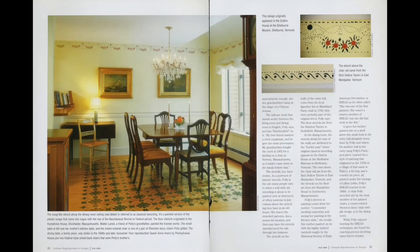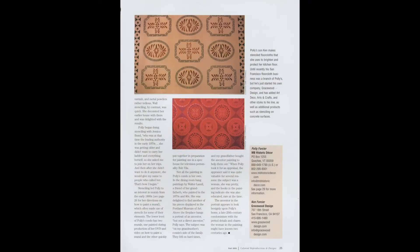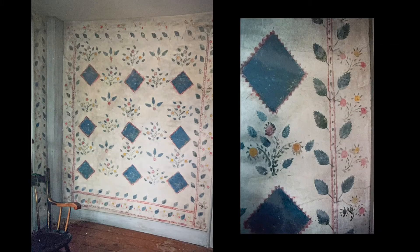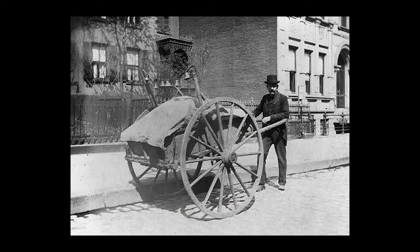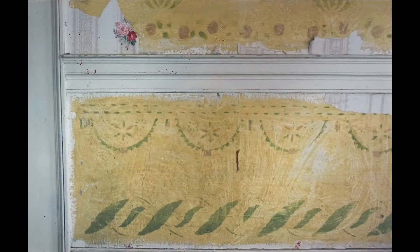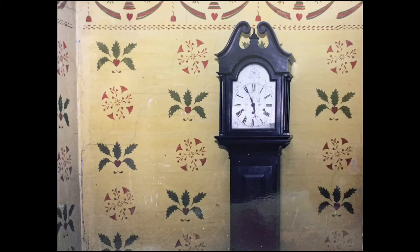Over the years I either wrote articles for or was written about in these magazines. People decorated with stencils because they couldn't afford imported wallpapers from England and France, which were highly taxed. Artisans traveled by horseback or on foot, pulling or pushing a wheeled cart with all their supplies: dried colored pigments, homemade brushes, and stencils. When they found a client, they stayed with that family and acquired from them the milk or eggs needed to mix the paint. They were paid very little, but painted for room and board.